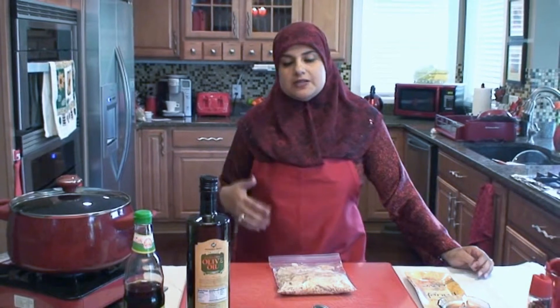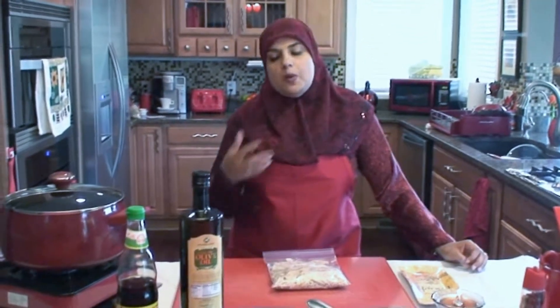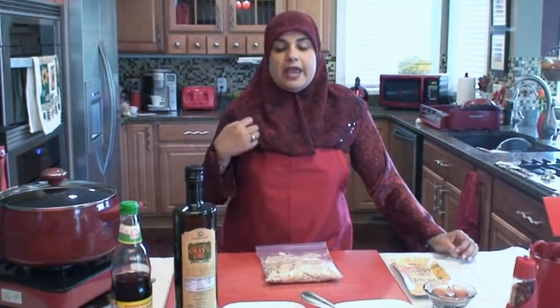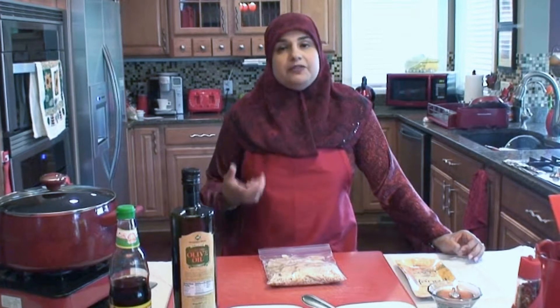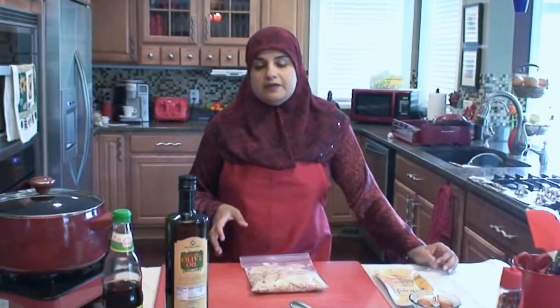I am self-taught — this is a recipe that I came up with because I didn't want to do the white sauce and the way the traditional chicken a la king is done. This is just my version of a healthy chicken a la king recipe, and believe it or not, this is a favorite in our house. My kids absolutely love it.